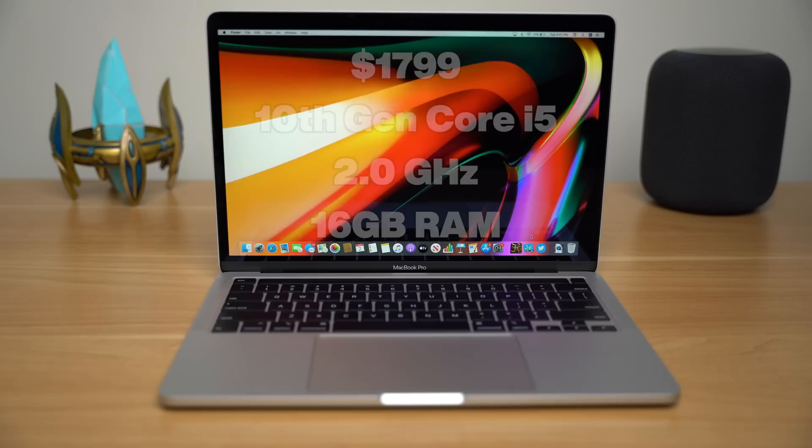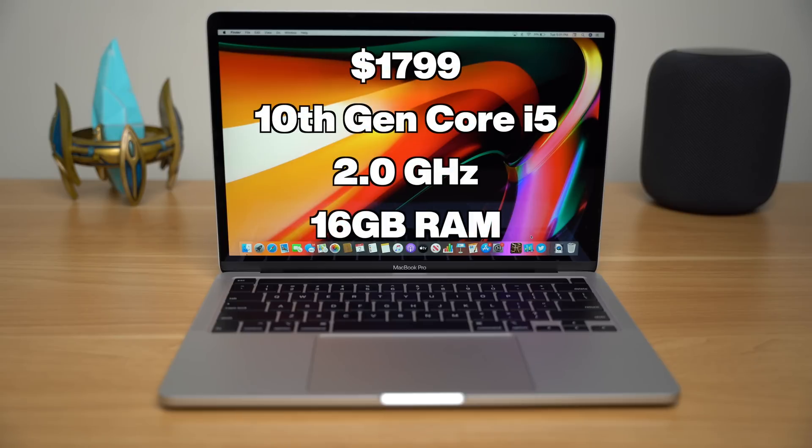What's going on everyone, Greg here. The last part of Apple's laptop lineup has finally been fixed. I am reviewing the higher-end Intel quad-core 10th-generation MacBook Pro, which retails for $1,799.